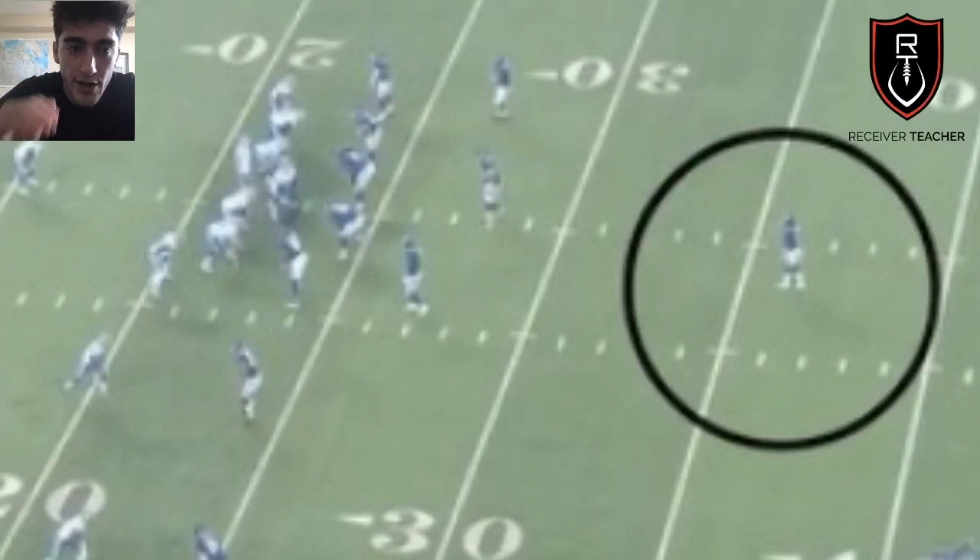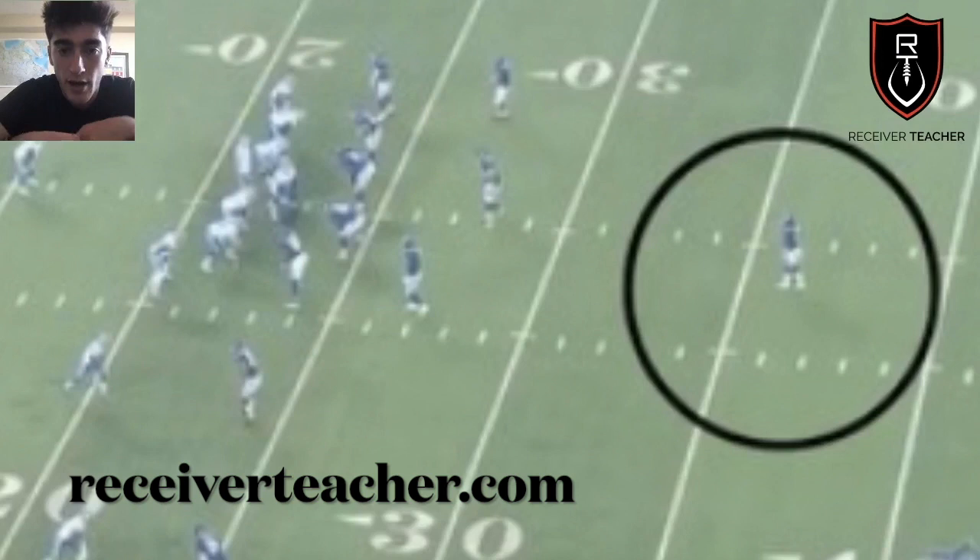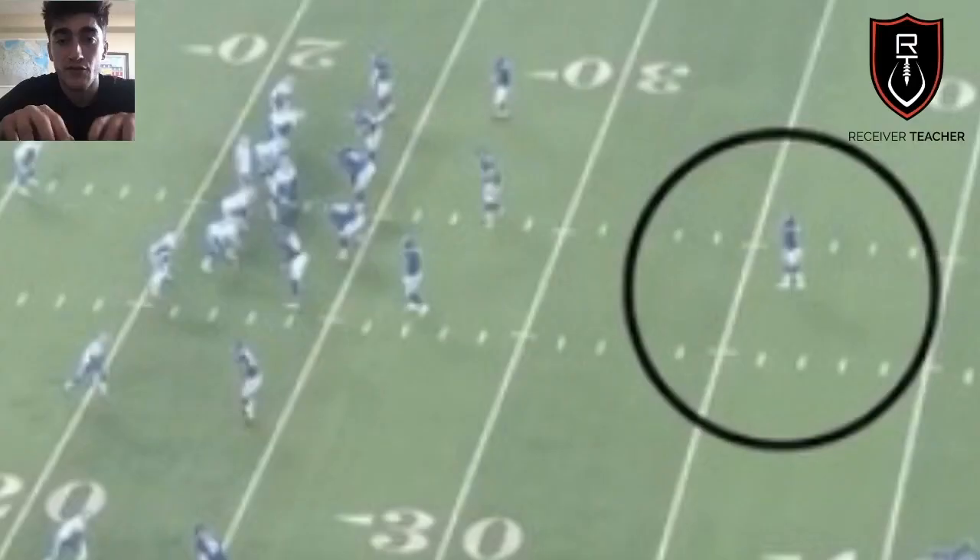I'm going to walk you through step-by-step how to read a defense. Before we get into that, make sure you go to ReceiverTeacher.com and fill out your email in our contact form to gain access to our free two-week training program dropping very soon. The goal of the program is to erase all bad habits from your route running and establish a new foundation of proper route running fundamentals.